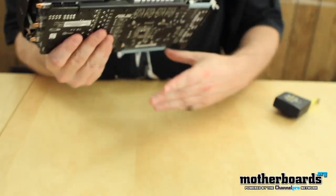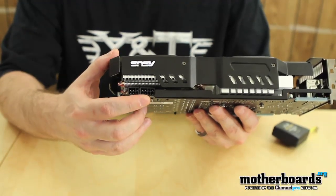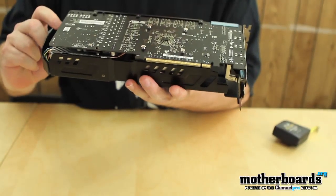I'm going to flip the card around and show you the back. We have a single six-pin 75-watt power connector and a single 150-watt power connector. You combine these along with the 75 watts taken from the slot, and that's your total combined TDP.